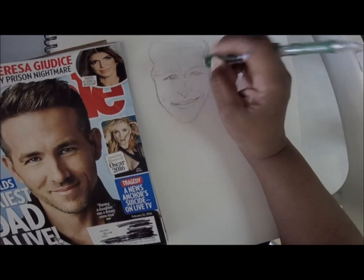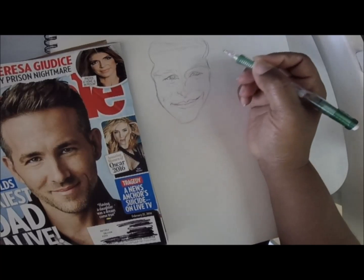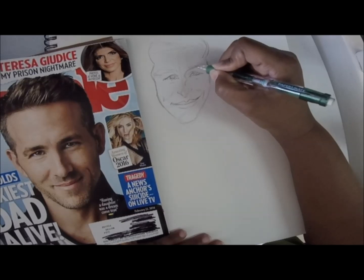It's okay if it doesn't look exactly like him. It's not supposed to be exactly like the person — it's just supposed to capture some of the details of his face, so that when you look at it you go, 'Oh, that's Ryan Reynolds.'